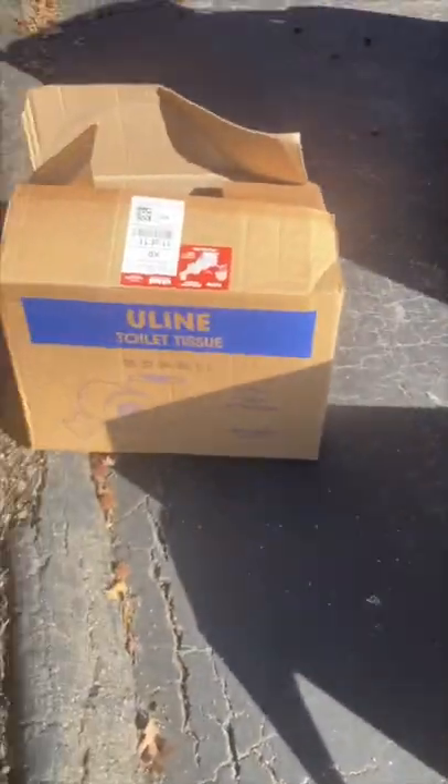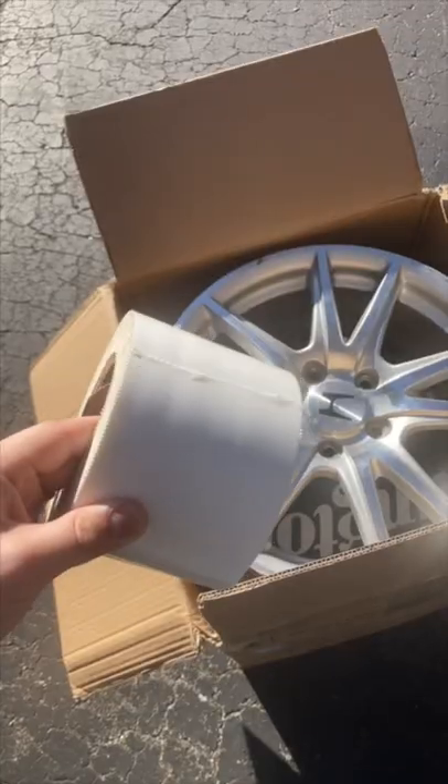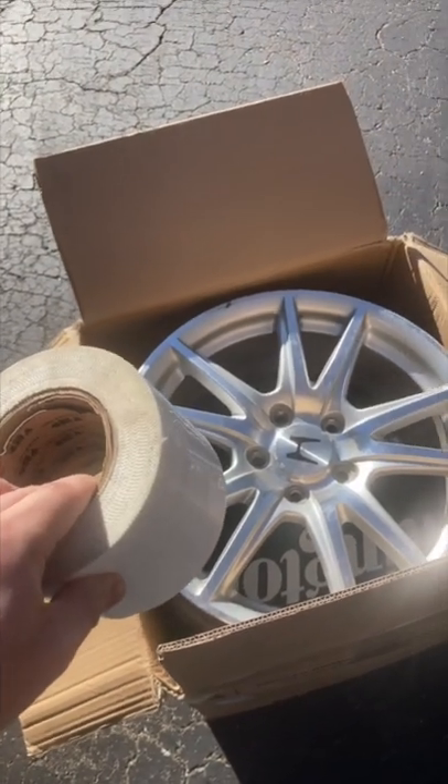I used free boxes from a guitar store and packed the wheels with the outsides facing down with extra cardboard for padding. I used industrial strength white tape for two reasons: sealing and visibility. You'll see why in a second.